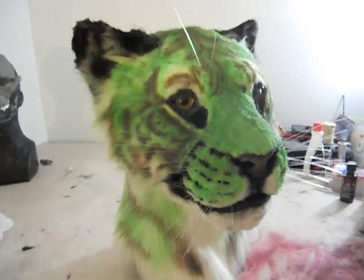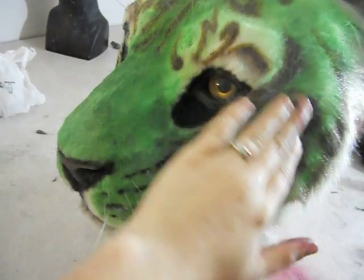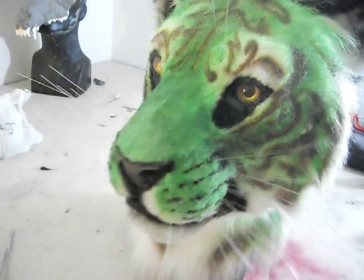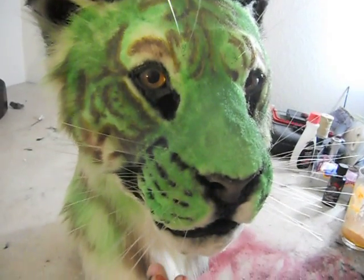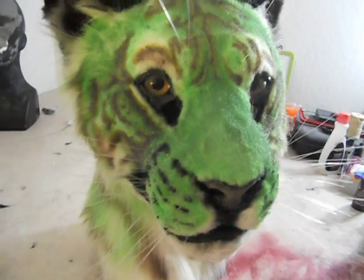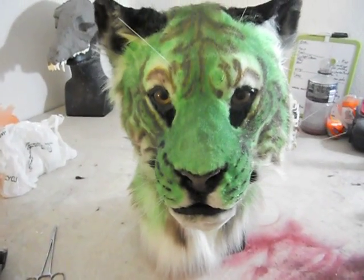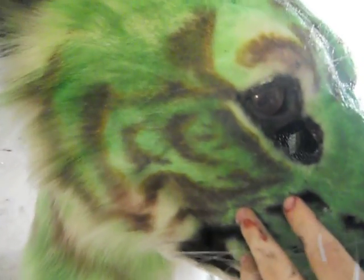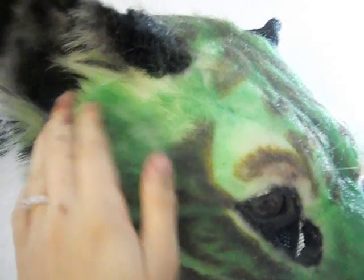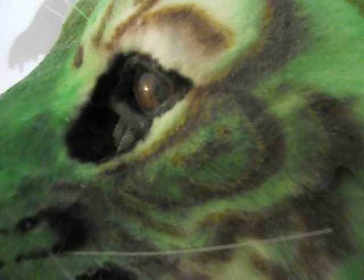Hey guys, Rebecca Sharp here showing off the newest for-sale head. It's based off of the Maltese tiger that I posted — I think it was in September. This one is also ice cream themed, going with a more mint chocolate chip tiger, but it also doubles as a jade tiger.